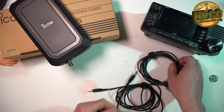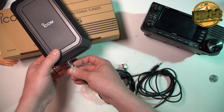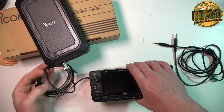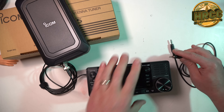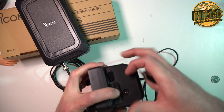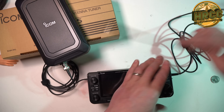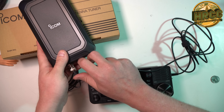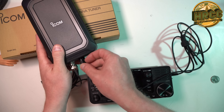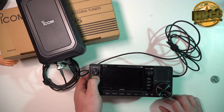Using this is really straightforward. It comes with a BNC cable and control cable — just connect it to your 705. I like to do the connections before turning the radio on. Right here on the side of the 705 is a tuner slot. Connect that. The other side goes to the connection box there. Then turning your 705 on.